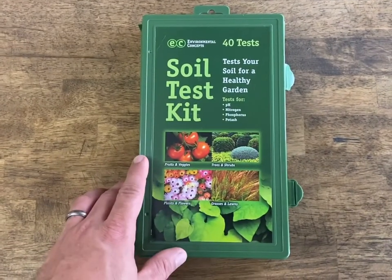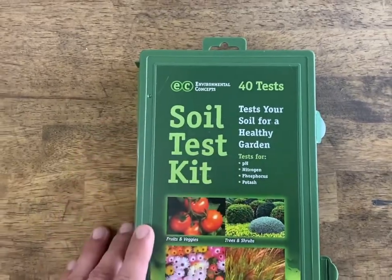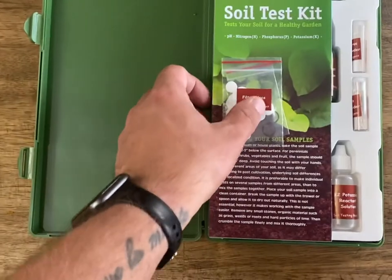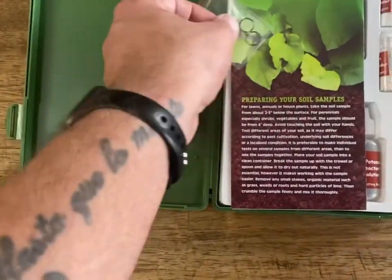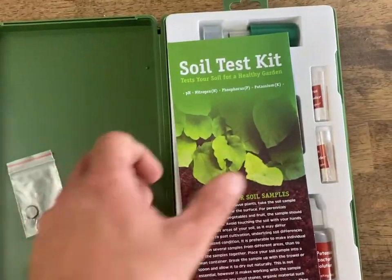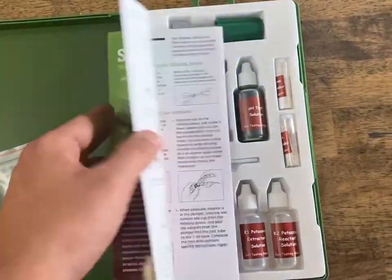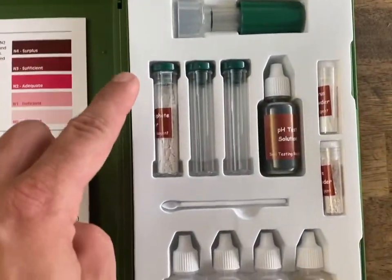What's going on guys, today we're going to test the soil with the Environmental Concepts Soil Test Kit from Menards. In the soil test kit we've got some filter discs, a couple of O-rings in case the O-ring goes bad on the tubes, a soil test kit, instructions, and of course all the gear.